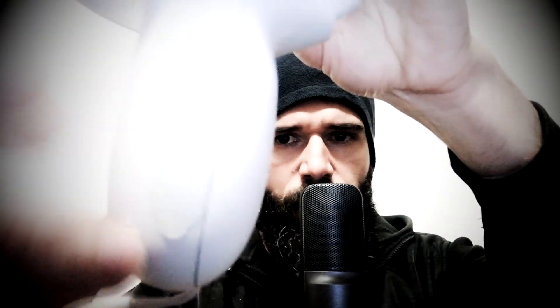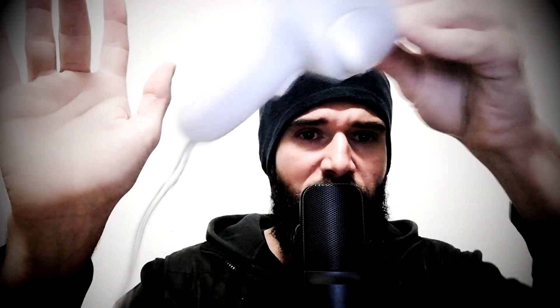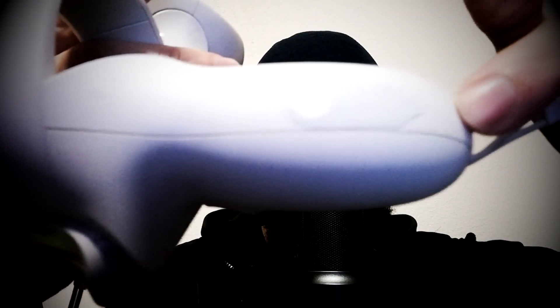First of all, which one is the right controller and which one is the left? You have a tag — this is an R, letter R. R means right. Right is your right hand, so this controller must go here on the right hand. You have another tag — this is an L, letter L. That means left. Your left hand, so left controller into the left hand.